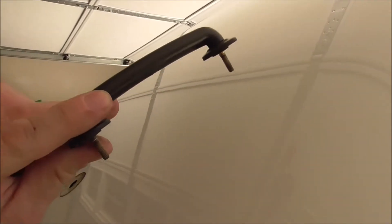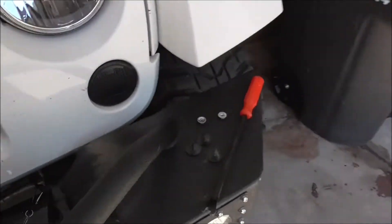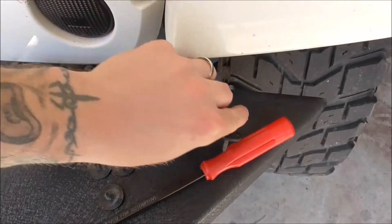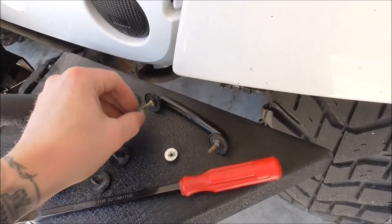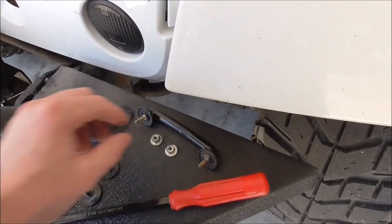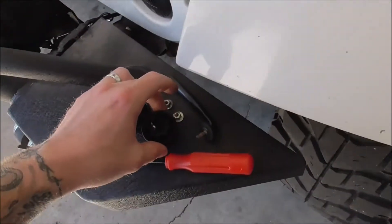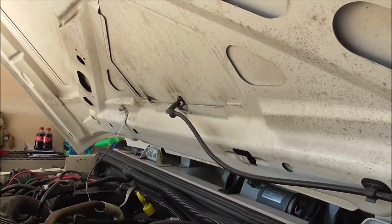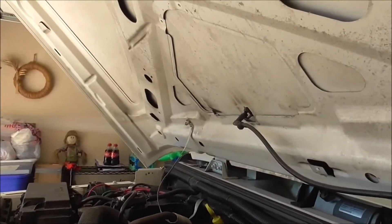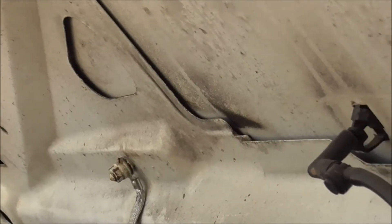All I'm using here is needle nose pliers — come in, pinch the sides, push in on the bottom with your finger, and it just slides out like that. The loop comes out just like that. If you're concerned about losing parts like nuts and stuff, you can always thread them back on and just leave them there. Then we have to remove the windshield wiper sprayer and loosen up that ground right there, which I believe is a 10 millimeter.